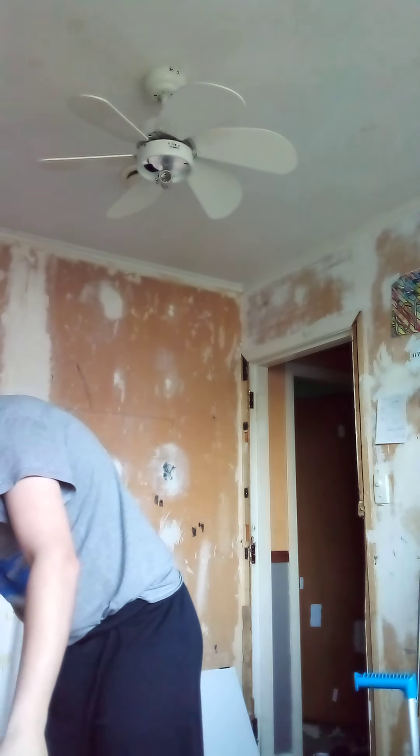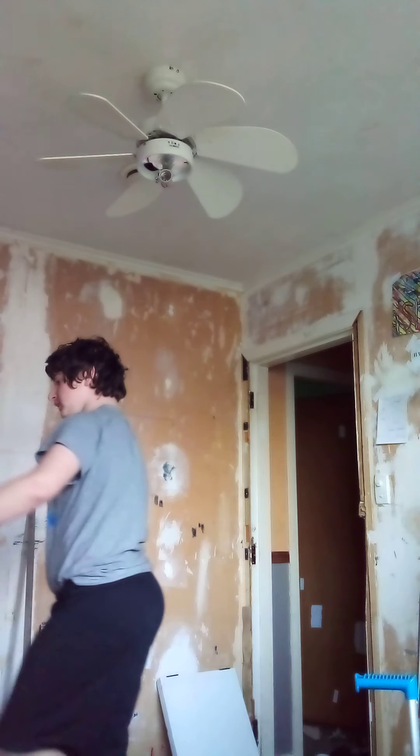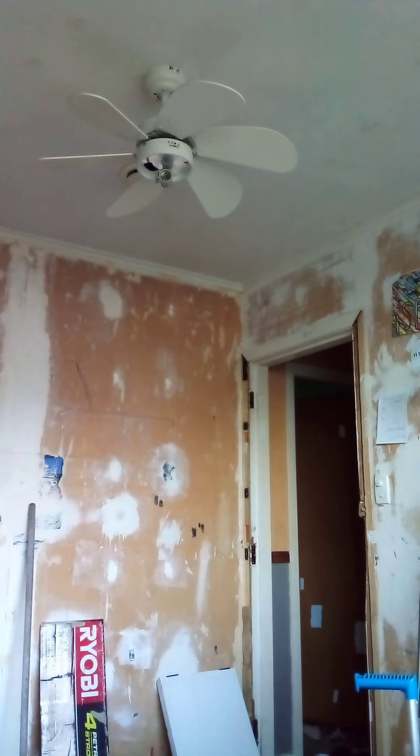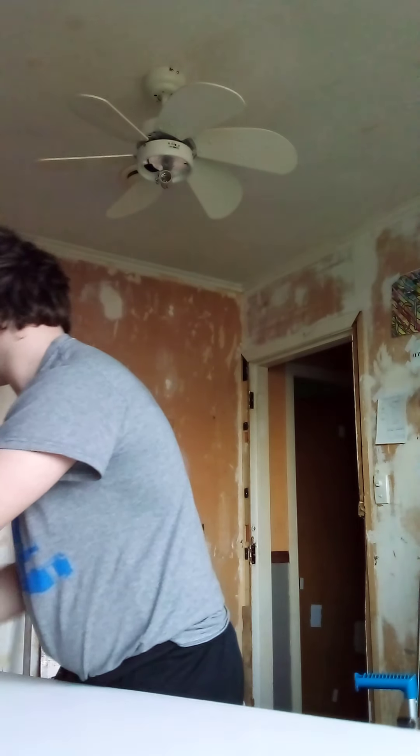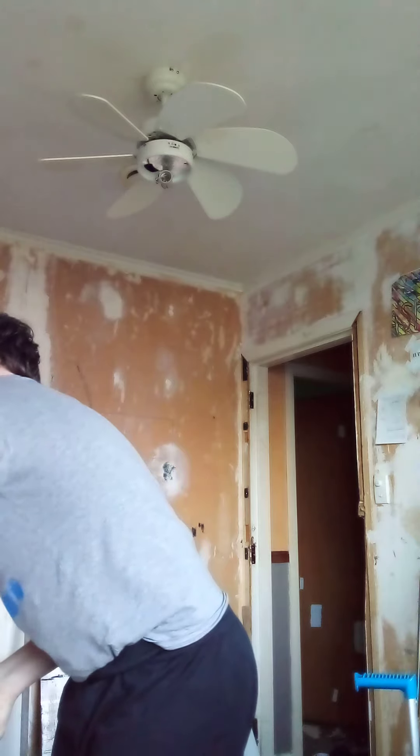Hopefully start painting by tomorrow afternoon. My closet door on top of this door. Got the doors all together. Now I got the door stacked, just move this door.